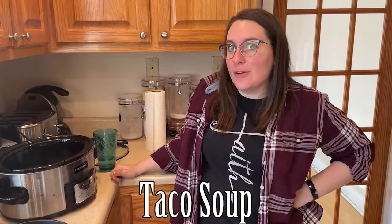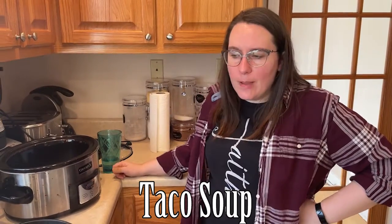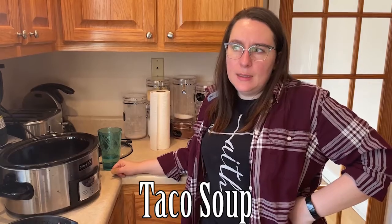Good morning. We're making taco soup this morning — it's like a taco soup pasta thing.